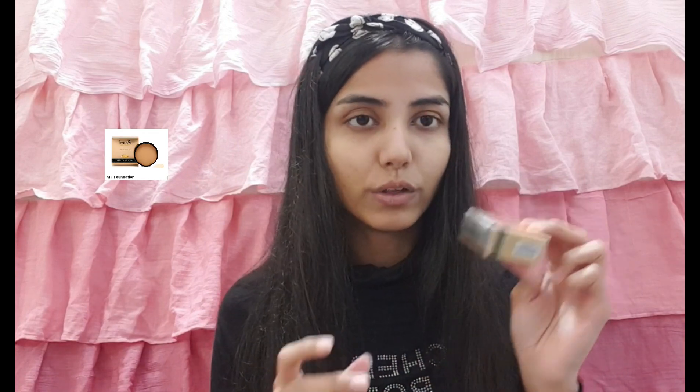Next up I'm going to do my base with the Barwa Skin Therapy SPF Foundation. I'm using a cream-based foundation for the first time. I love how tiny it is and how cute the packaging is. You get 9 grams for 290 rupees and it has SPF 30. I'm going to start putting it on my face using only my fingers, since this is my first time using a cream foundation.